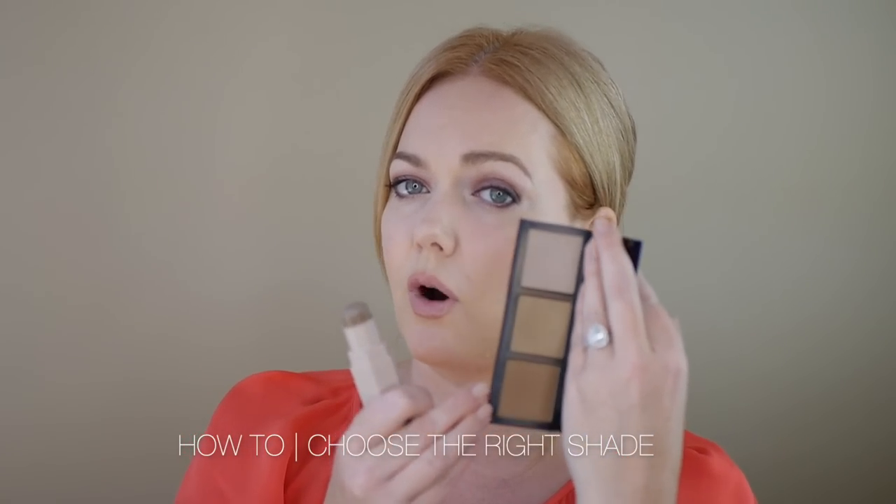Contouring generally comes in two formulas: cream or powder. I really love both, but I prefer cream contouring for every day and for mature skin because it blends really easily and looks really natural on the skin. One of the big mistakes I made when I first started out was that I immediately went for a powder and the darkest powder I could find — I just wanted a big, bad shadow. If you get a contour shade that's too dark for your skin, when you start to blend it out it looks really muddy, like you're dirty on your face, and you can see it in your pores.